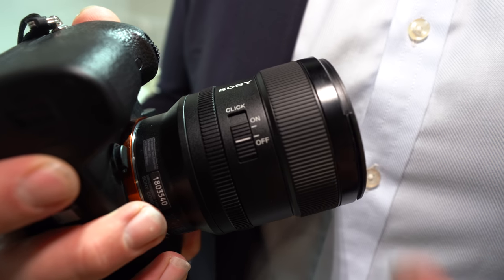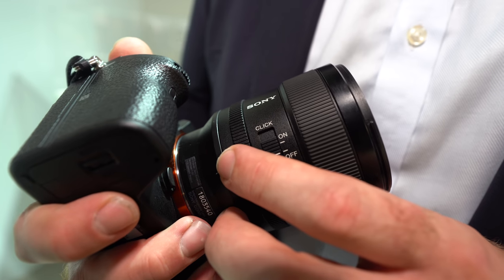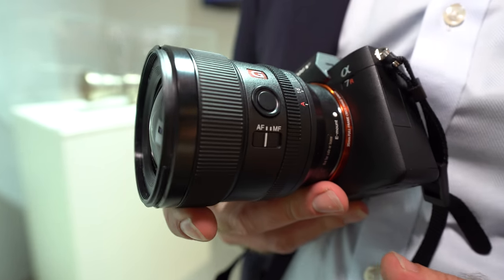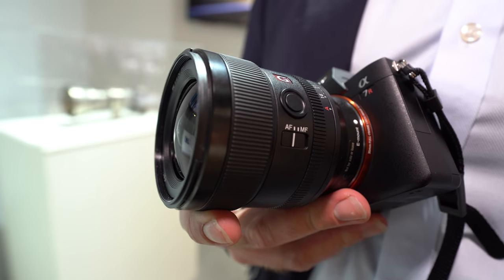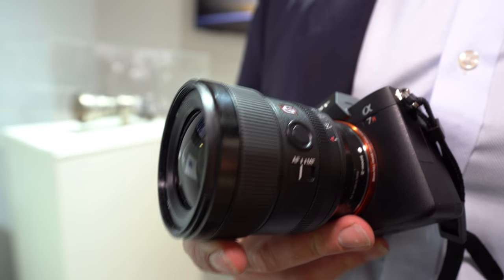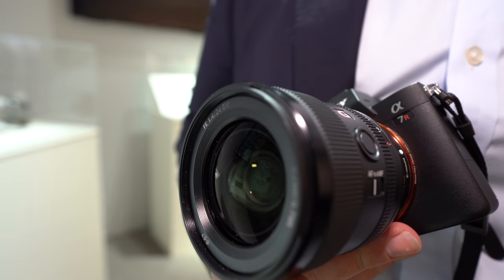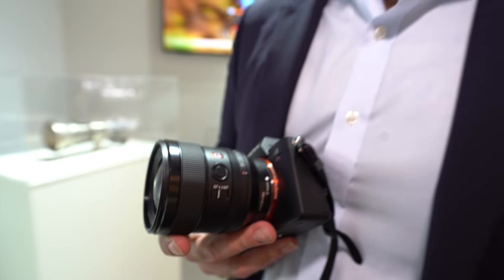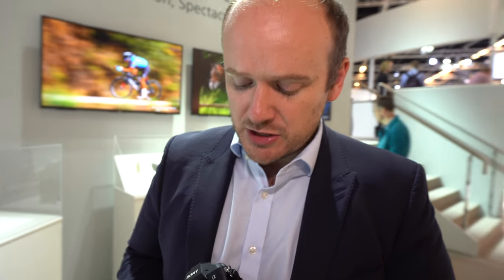The 24mm also has a focus hold button on the side. Like many of our other lenses, this is customizable. A lot of users like to assign it to eye autofocus — a very revolutionary Sony feature that is class-leading within the market — so you can easily customize this button to control focus.